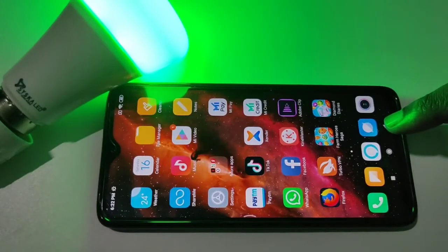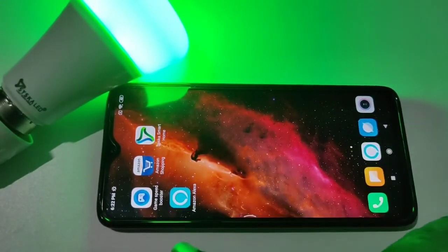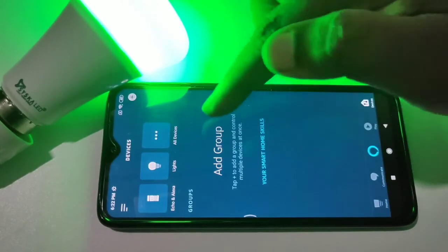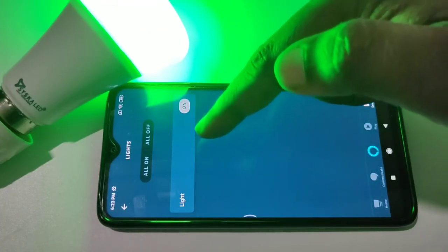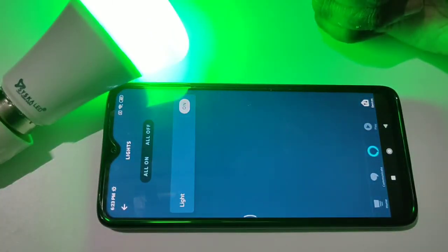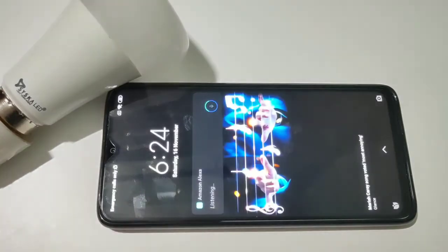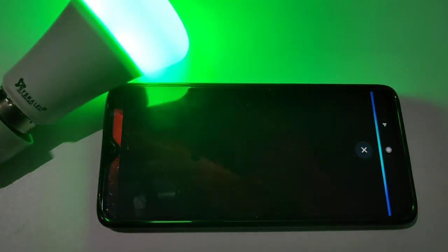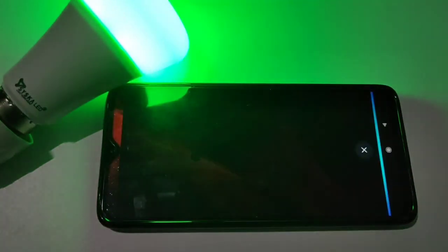So let me check it. If you go to my Alexa app, then go to devices, then tap on lights. I already configured a Cisco Smart LED Wi-Fi bulb. You can turn it on and off using Amazon Alexa. Alexa, turn on light. Alexa, turn on light. Alexa, turn off light.